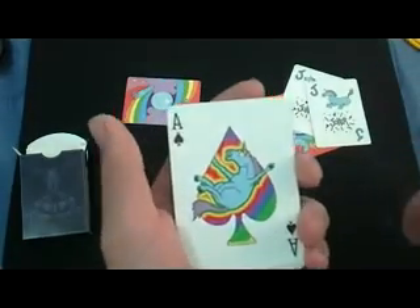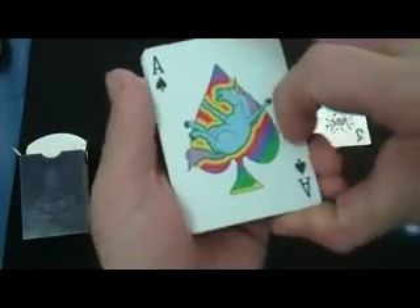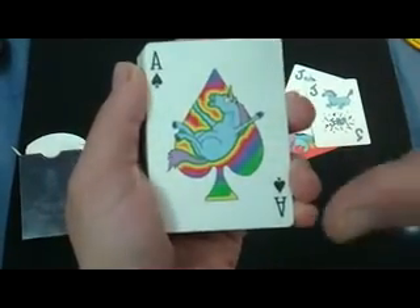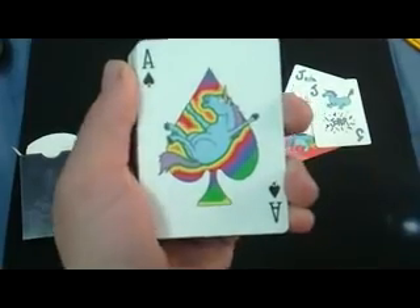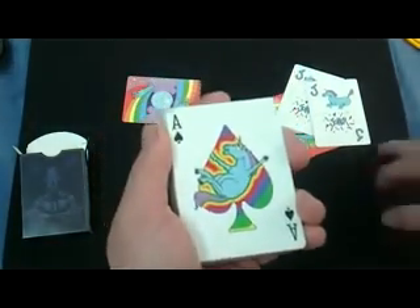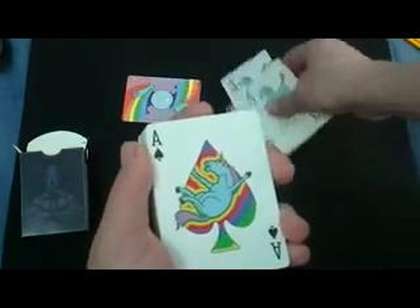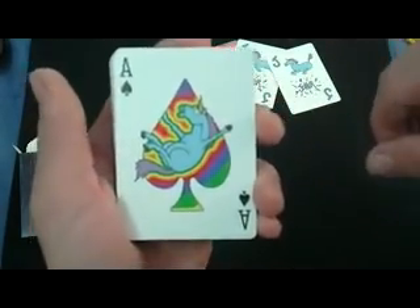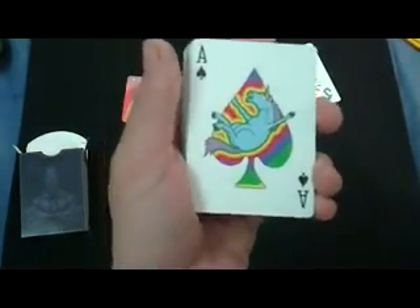And then we got your ace of spades, which has a unicorn on it. It's a big, multicolored spade — it looks very hippie. I'd say whoever designed this deck was on something when they designed it. Anyway, it's a unicorn on the spade pip, which is very colorful, and it doesn't say anything on it.